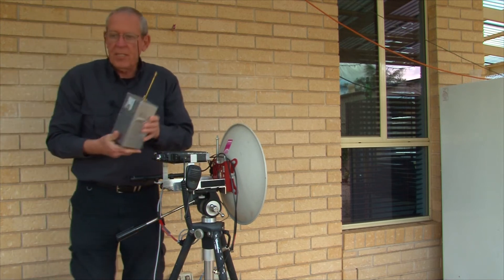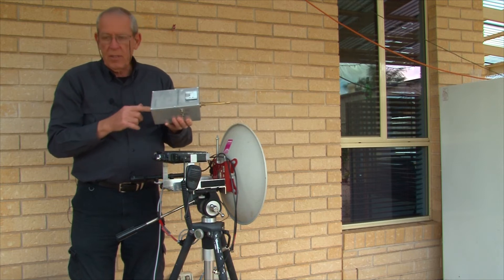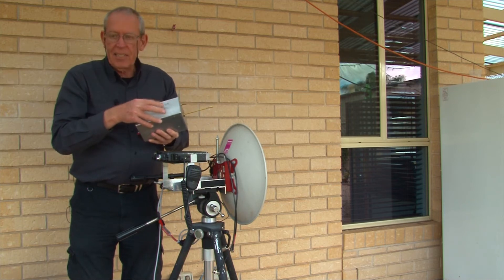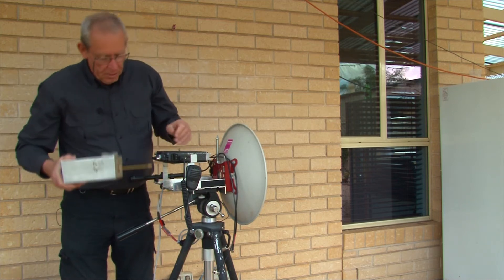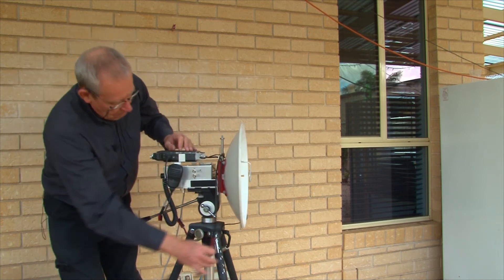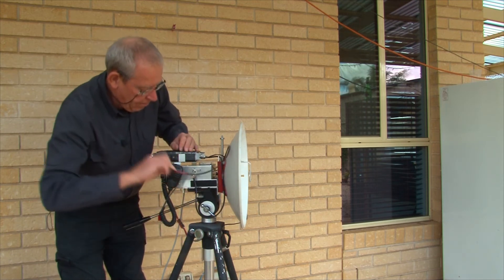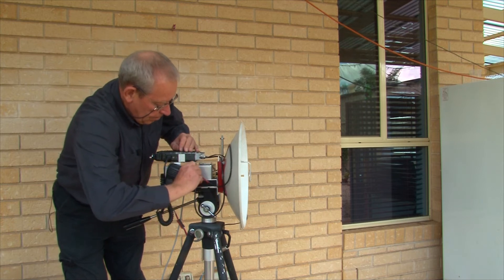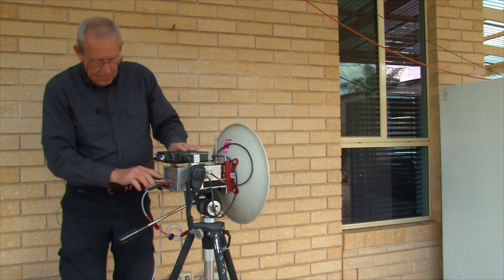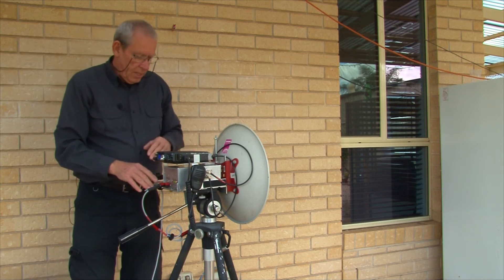This is the 47 gigahertz unit, exactly the same size box. This one has the meter on the top, because if you saw the inside, the board doesn't fit there. The coaxial connectors are on the side of this unit as well. That slides into the cradle, the coax connectors go on — the IF, the 10 meg reference, DC power — turn it on, and we are good to go on 47 gigahertz.